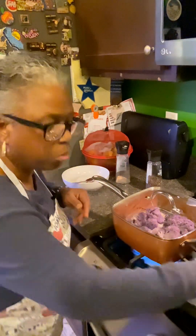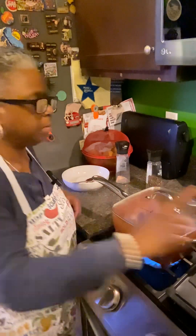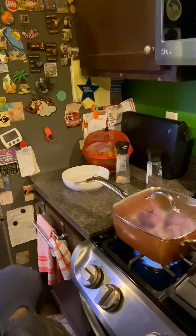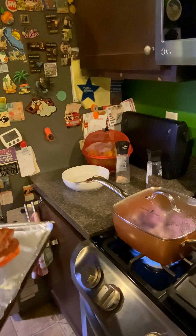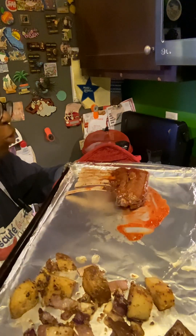The oven's ready. Now we're going to take out the lamb and the potatoes. Doesn't that look good? Looks delicious!